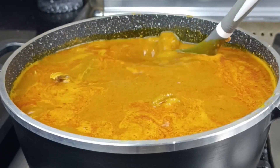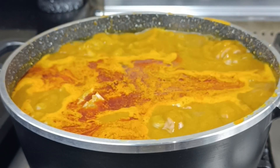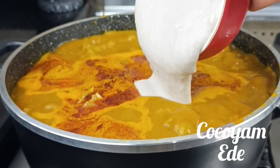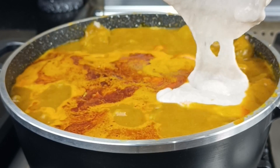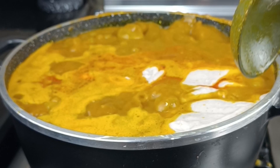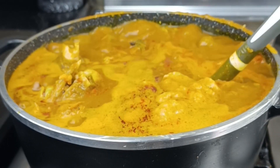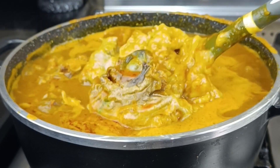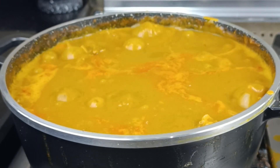You can see the pot is already looking loaded. The next thing I'm going to add is my cocoyam, also called Ede. I actually blended this because I like the soft texture, so I just blended it. Some people pound theirs, but for me I blended it and just added it to the soup. I'm going to stir everything together. You see, this Ede provides the thickness. Some people use Ofor, some people use Achi, but for me I prefer to use Ede for my Oha soup.